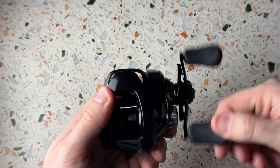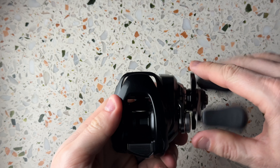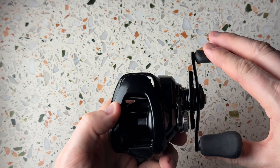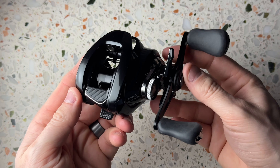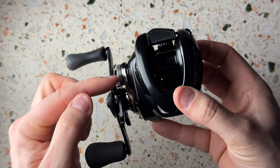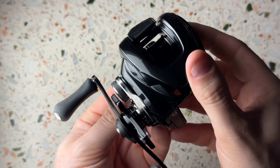The thumb bar doesn't feel so metal, but it really feels solid — super solid. I like the detail here. Have a look at this, that's a cool detail — there's a cutout right there. Let's see if the camera can pick this up. Looks really cool.